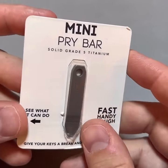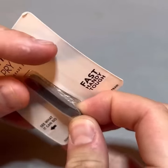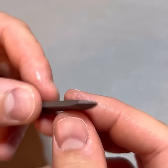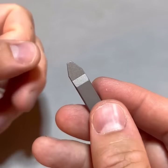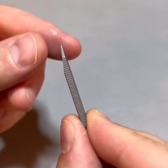This is probably the smallest pry bar I've seen. This is Big Idea Design — perfect for the kitchen, so that way we do not use our keys to open tape boxes, pry open paint cans, and so on. That way we use this. And it's titanium, very lightweight.